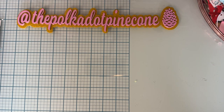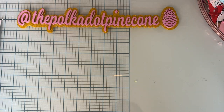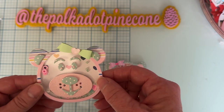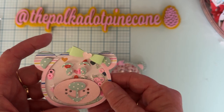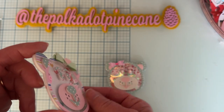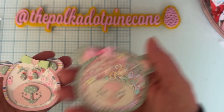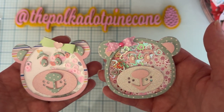First off, let me show you these little cuties. This is called the Bear Gumball Machine add-on. I don't have the gumball machine, so I just made cute little bear heads. You have the option to make it a shaker, and I did on both of them. It comes with all the face pieces — I layered everything on foam, filled it with shakers, and put a cute little bow on top.